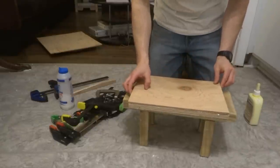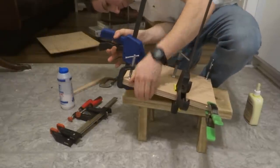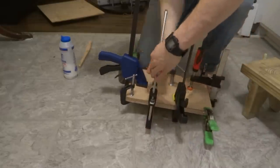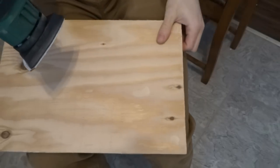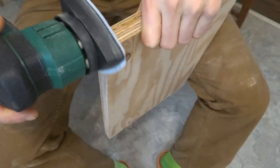I glued these together and came to the realization that I definitely don't have enough clamps. Once the glue dried, I gave the whole thing a quick sanding just to remove any splinters that might damage the leather.